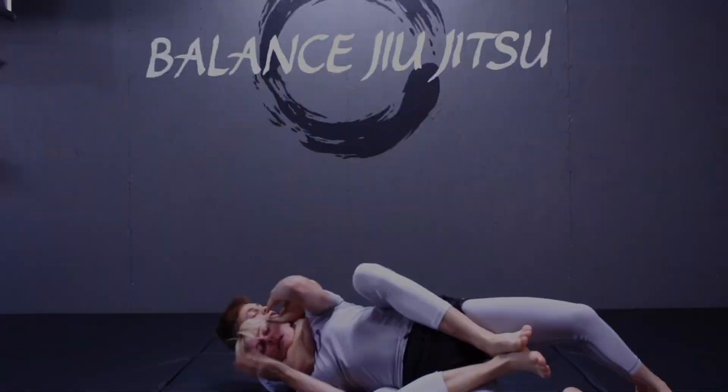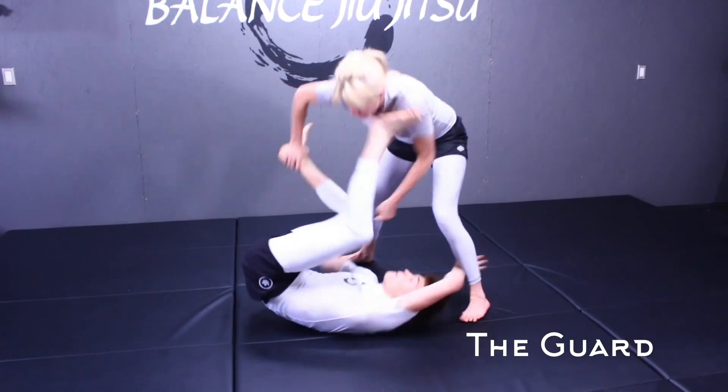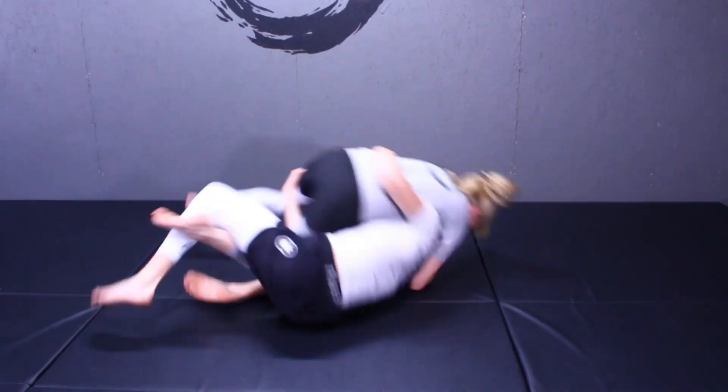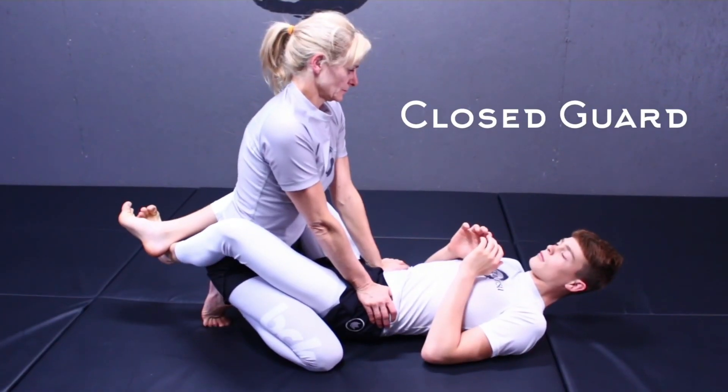Starting with the six primary positions, the first position we have is the guard. Undoubtedly the most complex of the six positions, the guard is very central to the art of Brazilian jiu-jitsu. The guard can be subdivided into three additional categories: closed guard, open guard, and half guard.